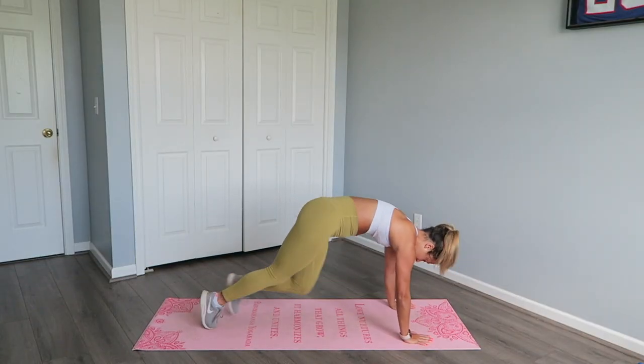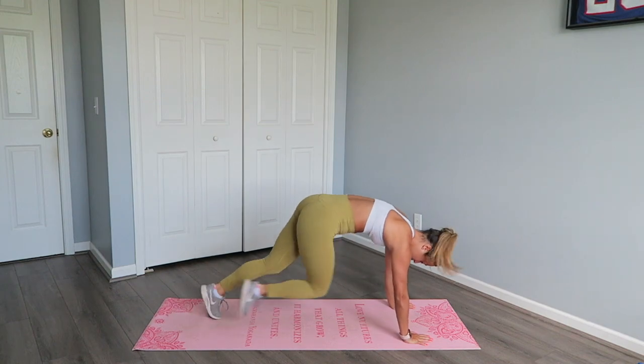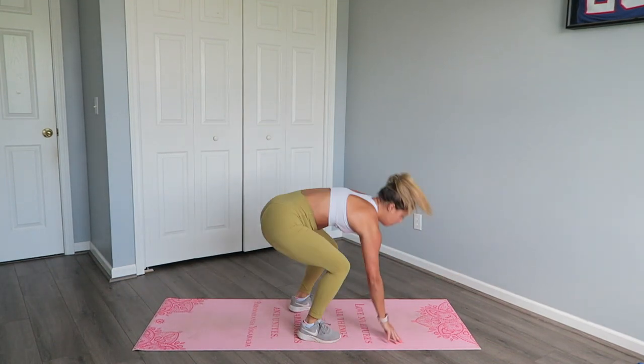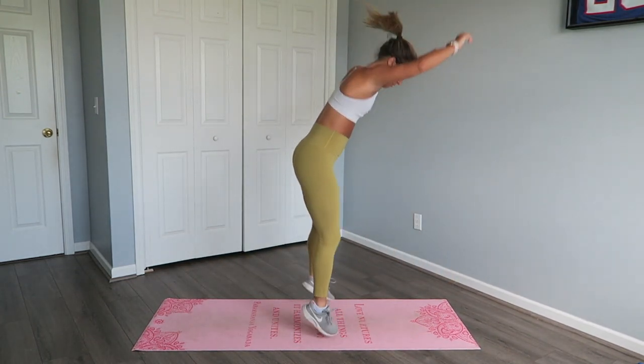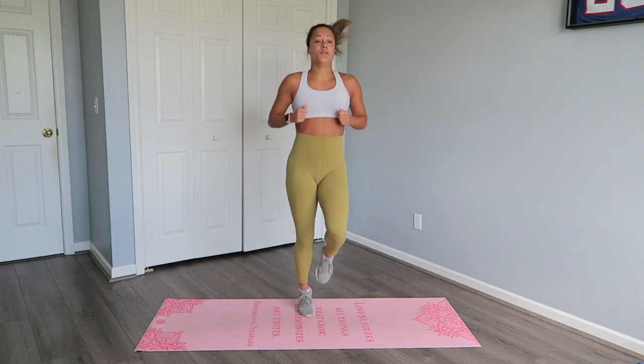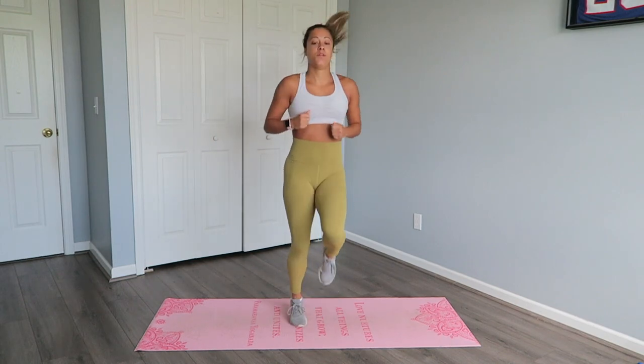It is day two of the Chloe Ting challenge and I'm not feeling all too motivated today — one reason being I woke up with a major headache. Regardless, we're going to smash this workout. Day two was almost exactly the same as day one, but there was an optional ab workout which I decided to do just to amp it up a little bit. I was just as sweaty as day one and got a good workout in, and I was not sore from the day before.